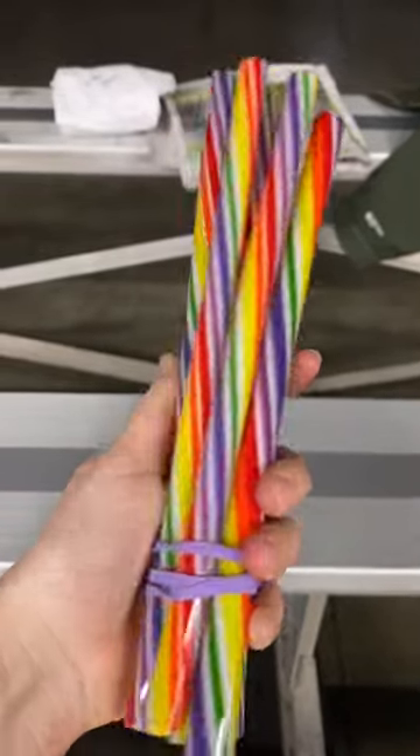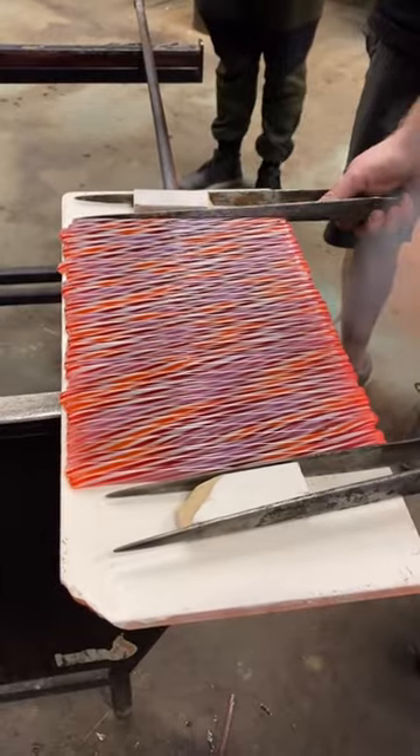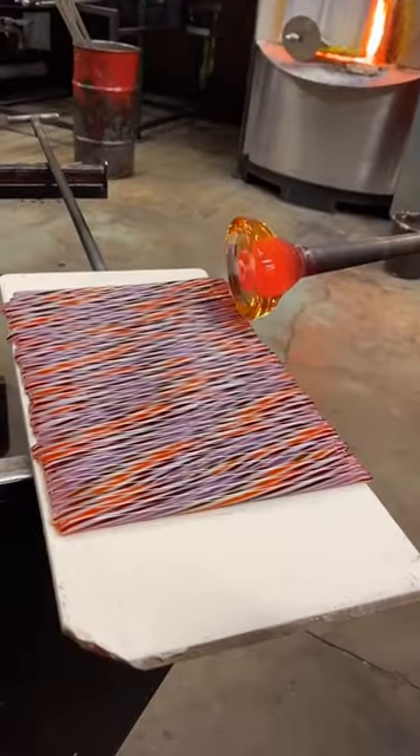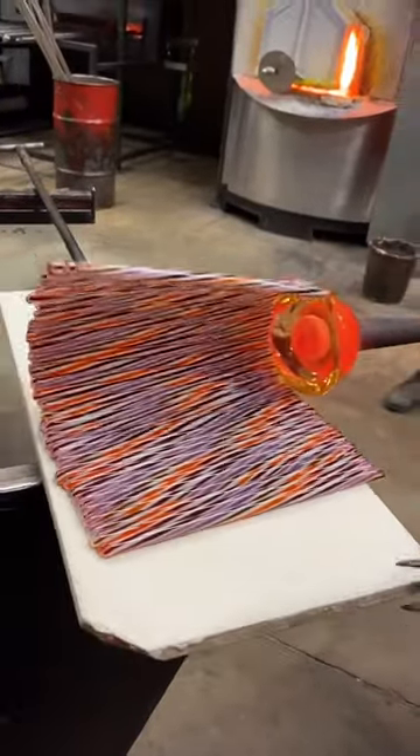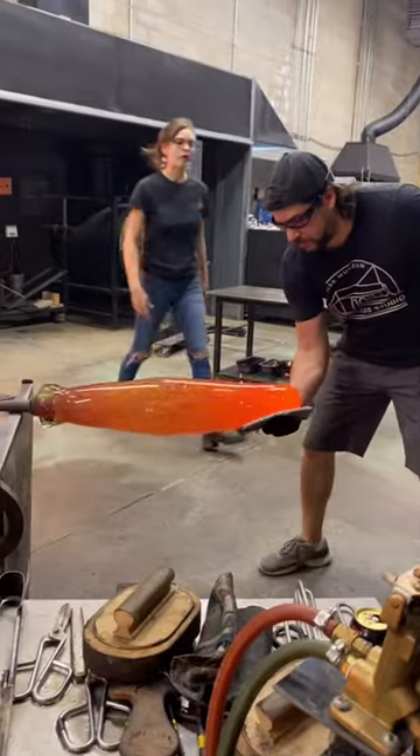Today we're at Ignite Glass in Chicago and we're going to turn these pretty glass canes into a fish. We heat them up on a plate and squeeze them together, then roll them up on the end of a blowpipe and turn that into a sphere so we can gather more clear glass on top of it and puff it up and make it really big.